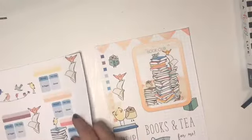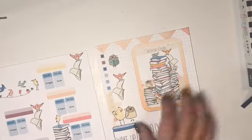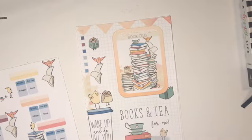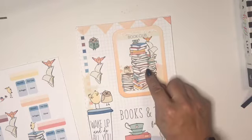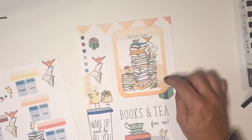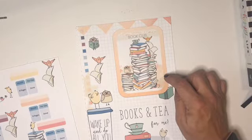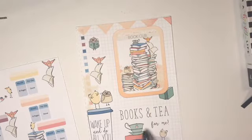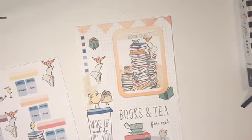What I ultimately decided on is this layout for the cover page. I love this little Book Club card, and I ended up using my computer to make a peachy ombre background to set it on so it really popped, with some cute little animals.